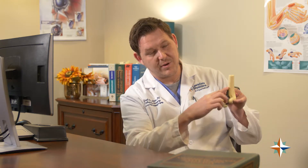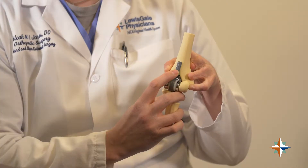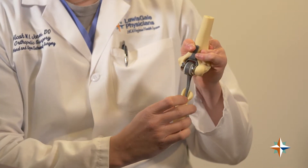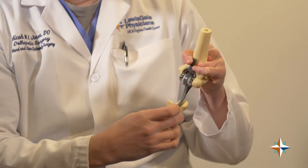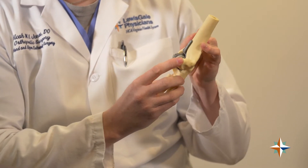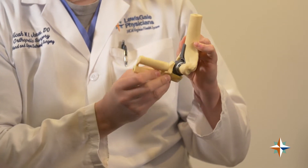Total elbow replacement is basically resurfacing of the distal part of the elbow, and you're putting a hinged component in there to give pain relief and also to help with motion. Typically this is what the implant looks like. You have a component going into the humerus right here, and you have a hinge in this portion of the elbow, and then there's another component here that gets cemented into the ulna — that's what forms your new elbow joint and allows you to move the elbow in a non-painful manner.